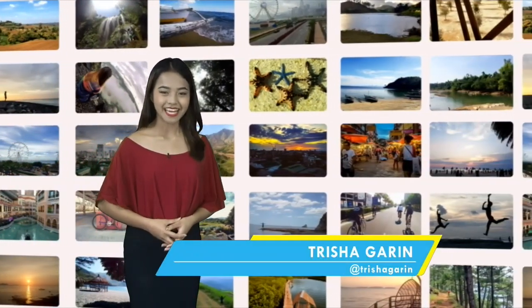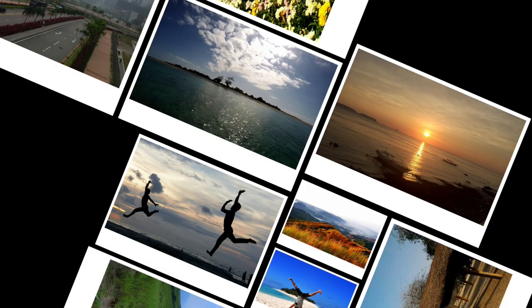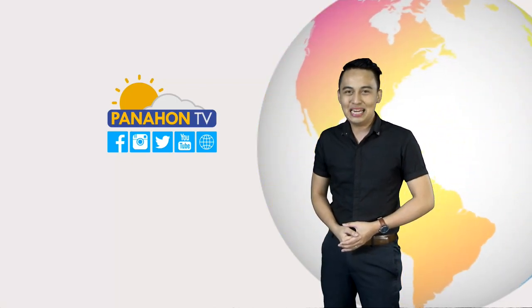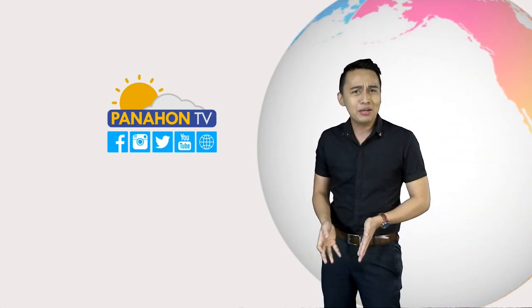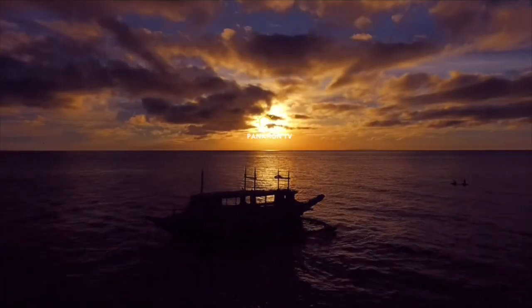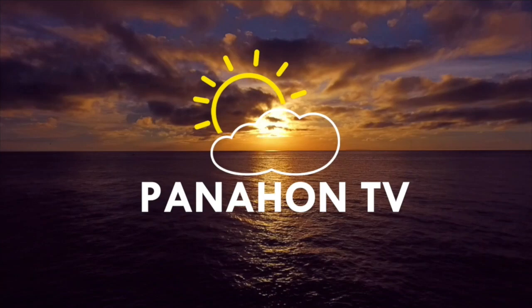Ako si Trisha Garin para sa Panahon TV. Balik sa'yo, Patrick! Napakaganda naman ang mga litrato na yan. Maraming salamat, Trisha, at sa lahat ng nagpadala ng larawan ngayong araw. Paalis ka na ba ng bahay? Bago umalis, alamin muna ang magiging lagay ng panahon ngayong araw. Abangan yan sa aming pagbabalik.